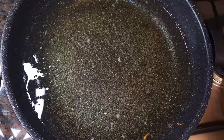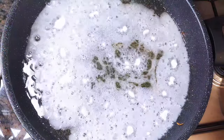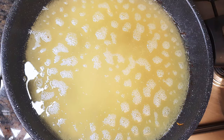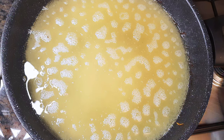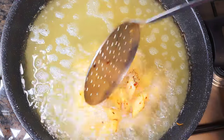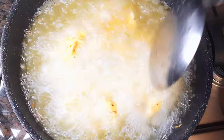Next, I will come in with about a teaspoon full of regular flour. This basically helps prevent the plantain from sticking together. I'll let the flour fry for about 30 seconds, then I will transfer my plantain into the hot oil. We're doing a little medium to high fire.